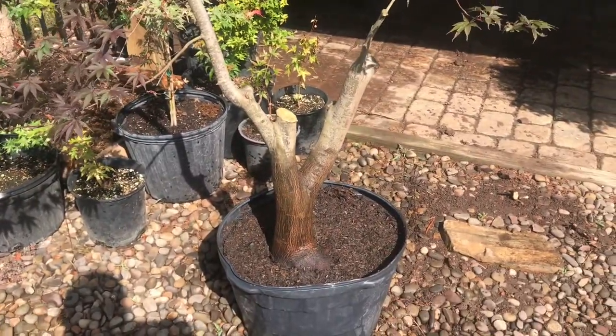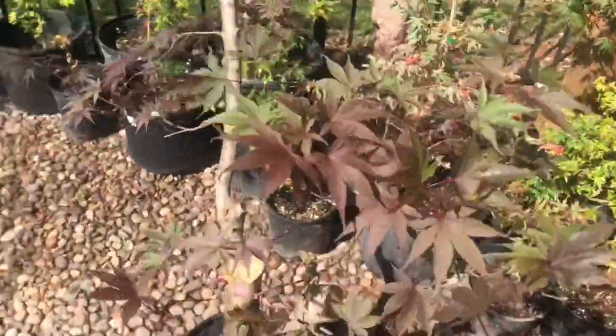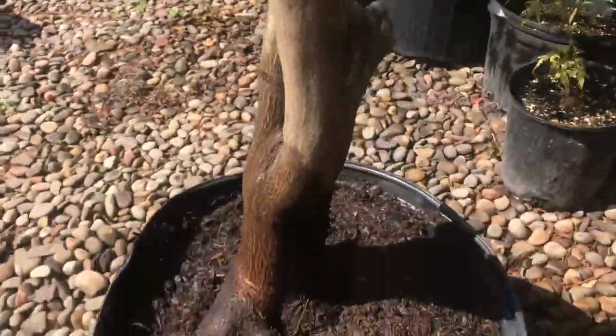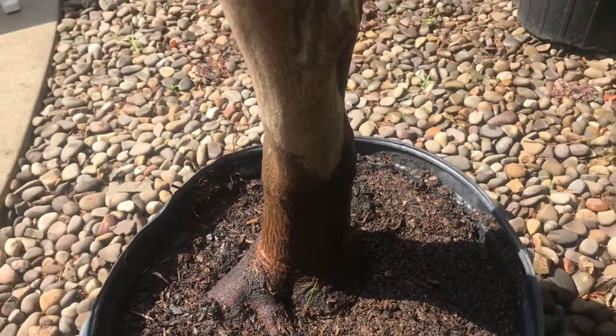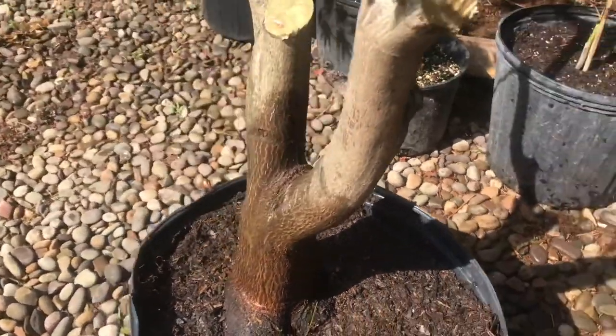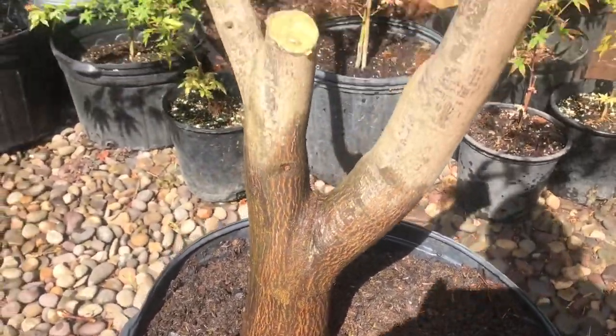I'm gonna put this under the deck here to be in full shade for the next couple weeks as the roots rebound. Really happy with this one. It's amazing what you can get for free if you look around. I hope that gives you some inspiration, and we'll move on to the next one.